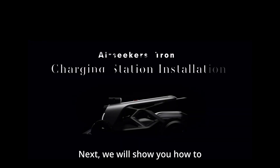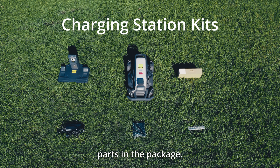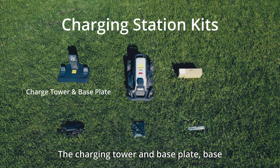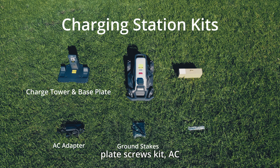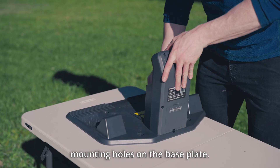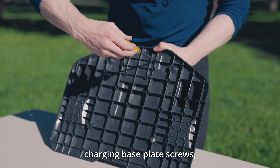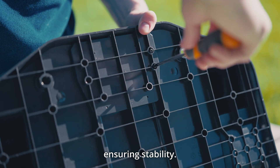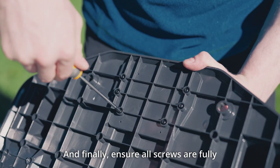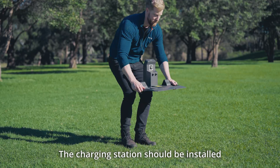Next, we will show you how to install the charging station. Installing the charging station will require the following parts: the charging tower and base plate, base plate screws kit, AC adapter, ground stakes, and installation tools. First, align the bottom of the charging tower vertically with the mounting holes on the base plate, then secure the charging tower to the base plate using the base plate screws, ensuring stability. Finally, ensure all screws are fully tightened and the charging station is stable without any wobbling.